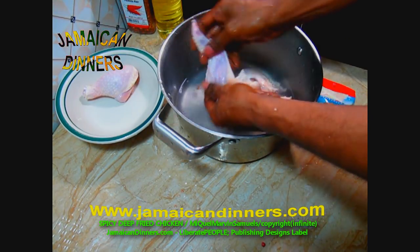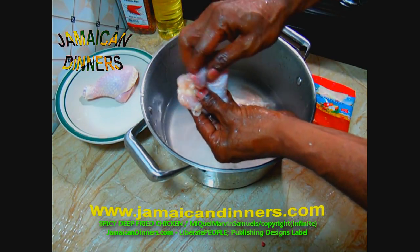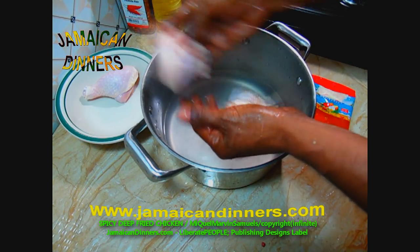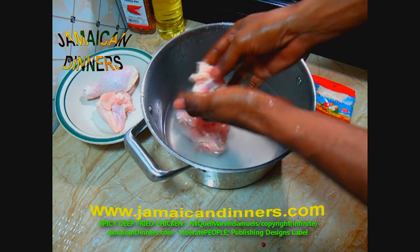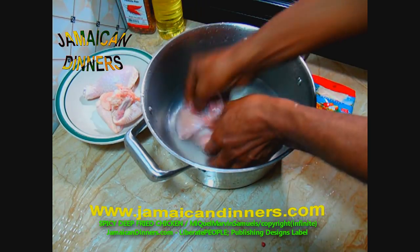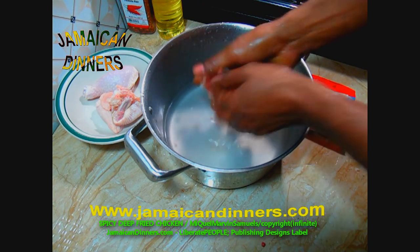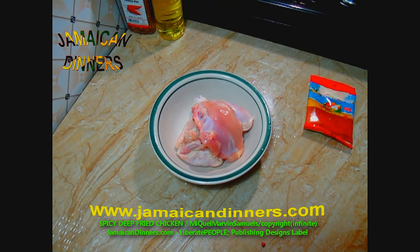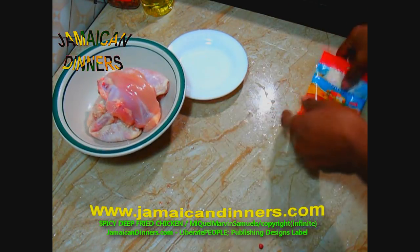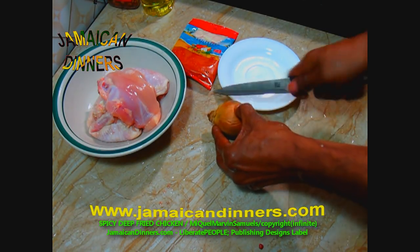Once you rinse it off once and clean it properly, pour fresh water in the same container. I wash out the container before I pour the water in again. Add a couple drops of distilled white vinegar and rinse the chicken parts again. Fold in the chicken wing and wash the chicken parts properly, then put them in a bowl where we're gonna season them and allow them to marinate. The chicken parts are now clean and ready for deep frying.